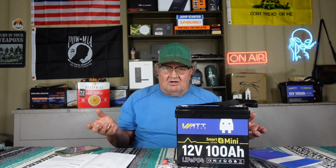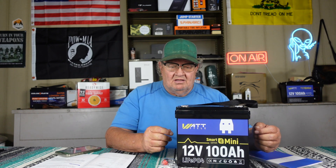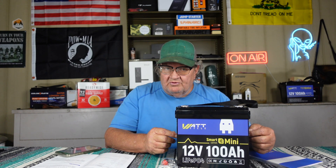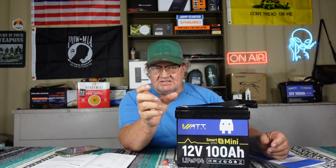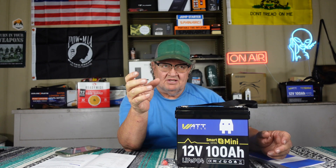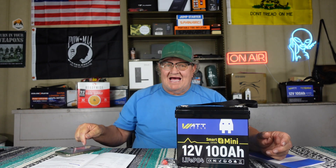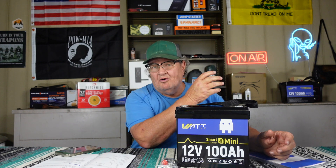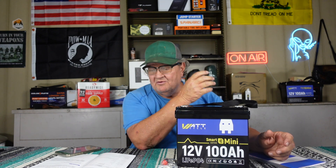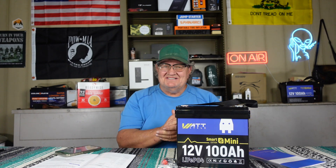I'm not going to bore you with all the numbers or videos watching it all happen — I'm just telling you they work. That's all that matters. For the Bluetooth technology: the meter I bought for my battery bank so I could monitor it cost a little over a hundred dollars. This app does three times the work of that meter I paid a hundred bucks for, and this app is free. That's how much these things have advanced.